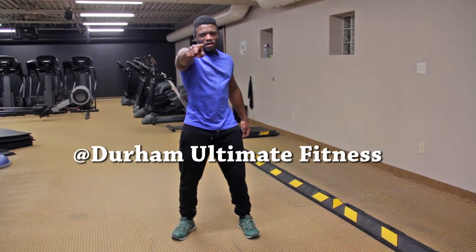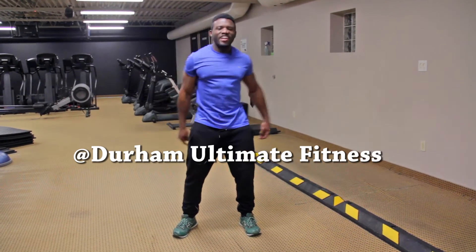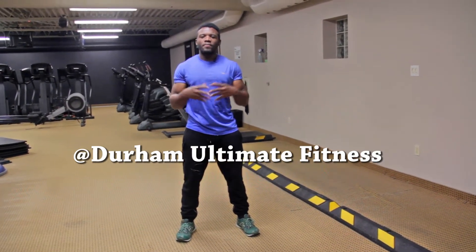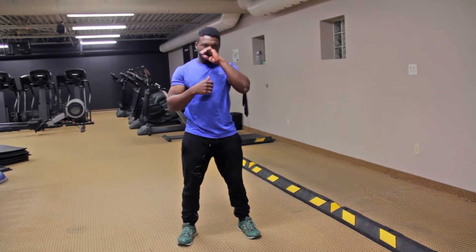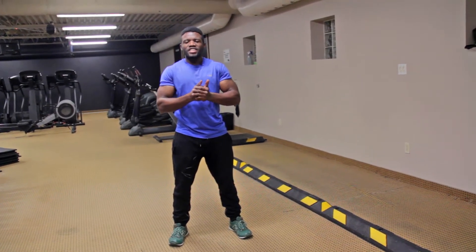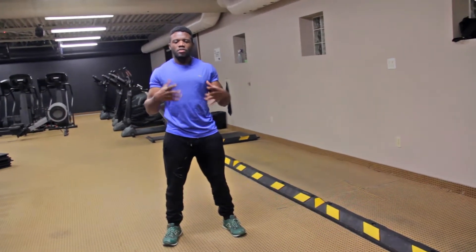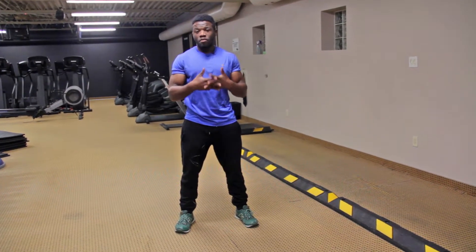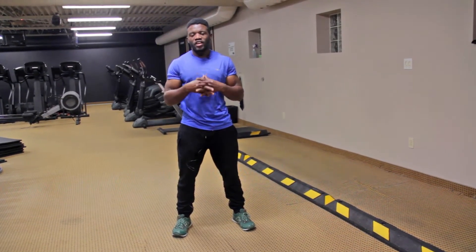Hey guys and welcome to Compound Body. Today we're going to be doing an awesome video dedicated to all my rugby players out there. A subscriber asked me to do a video on strength and conditioning inside the gym — weightlifting-wise — that will enhance your rugby game, especially your tackling.